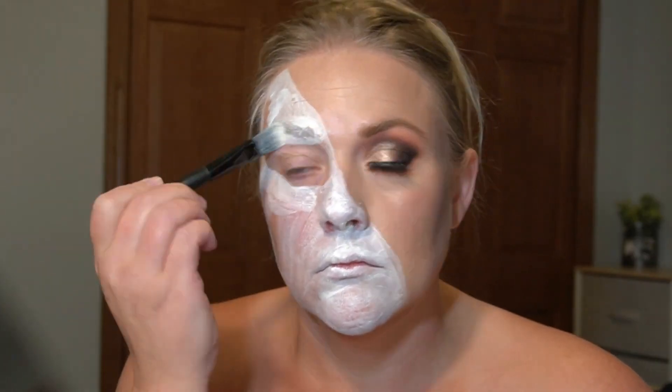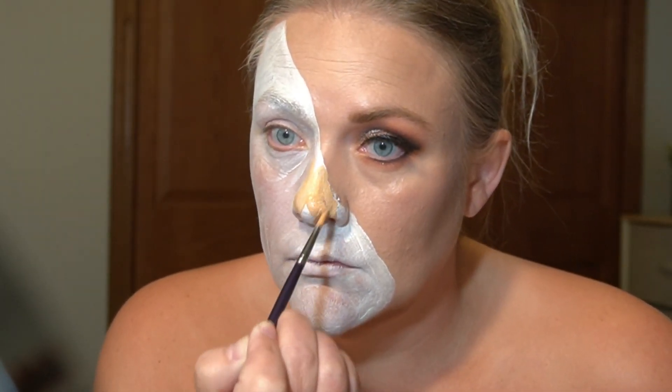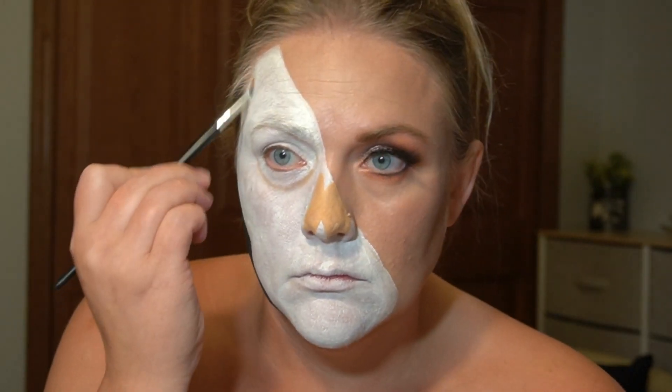I'm going to start by putting down a base layer of Mehran Paradise White, and then using Mehran Paradise Black to fill in the part of my face that won't be a skull. Using Mehran Paradise Felu to fill in my nose, and using some of the browns from this NYX Contour palette to start shading.